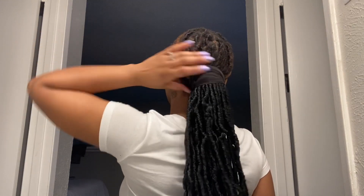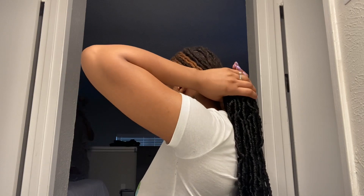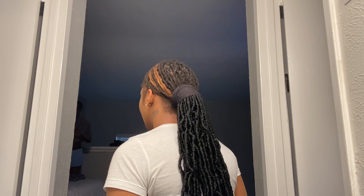This is kind of the end — this is just how I did it and what it's looking like. I'm just making sure it's not pulling too much or putting too much tension on my hair, and making sure it's camouflaged.